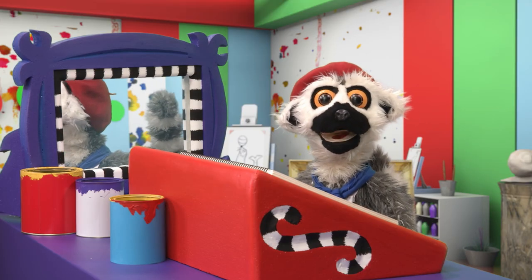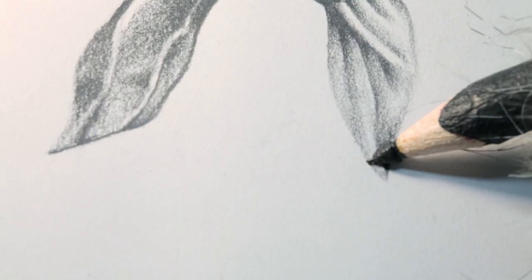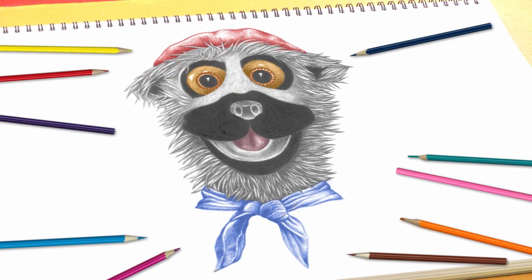How would you like to learn how to draw like Lima? Perfect. Magnifique, no?